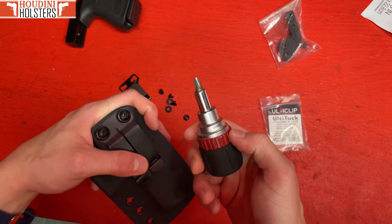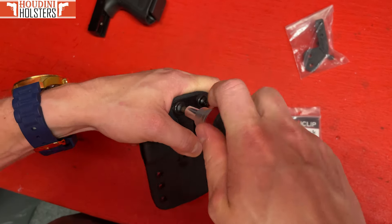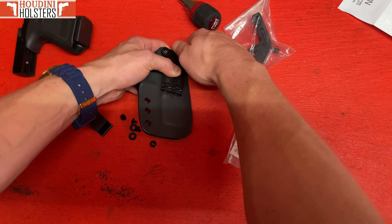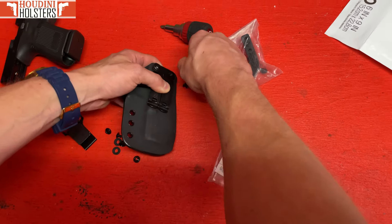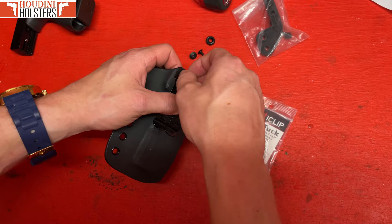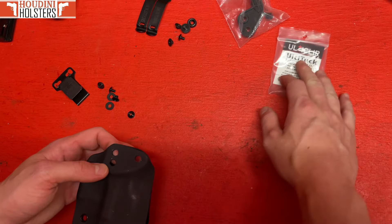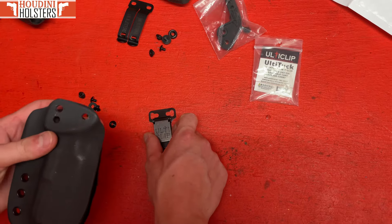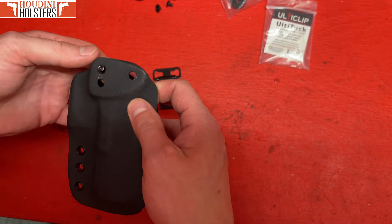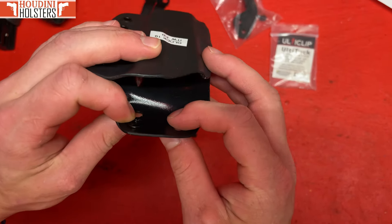First things first, you're going to need a screwdriver. Loosen these up — righty tighty, lefty loosey. Take these out and get them loosened up. Once they're loosened, just unscrew them and pop them out. Keep track of them though, because this double steel clip is awesome — put them in a bag or in your gun safe. Take this off, lay it with the screws. Then when putting the Ulti clip on, you get these back screws and put them in just like this so the thread part is facing up from the backside of the holster.